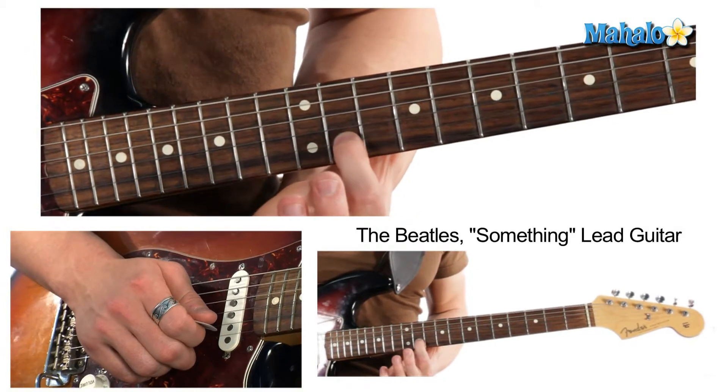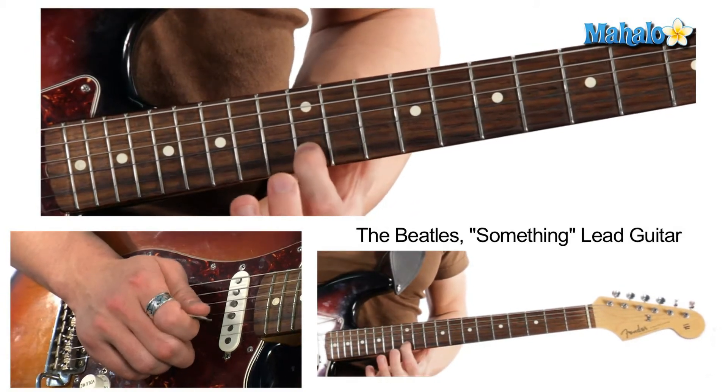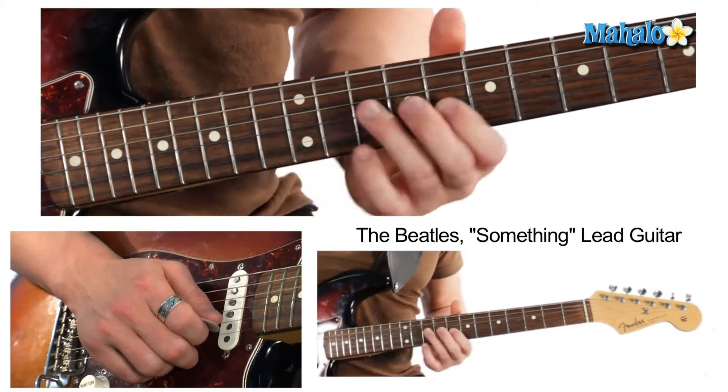And then from here we're just going to climb up — 11th fret, 12th fret, 13th — so that's the main riff.